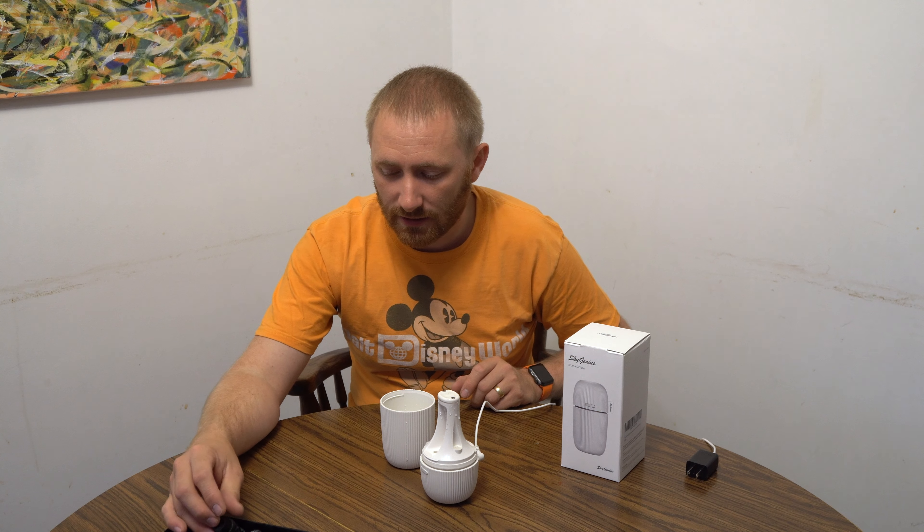That is the aroma diffuser by Sky Genius. Definitely check it out — I'll post a link directly to it in the description below. If you purchase through that link you are supporting this channel. It's a link directly to Amazon, shortened to minimize the long URL.